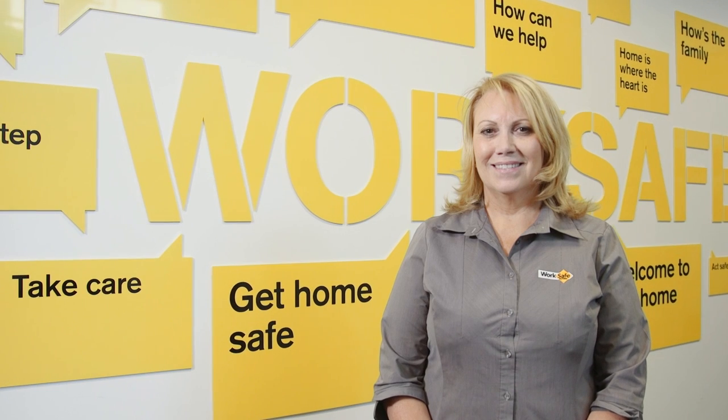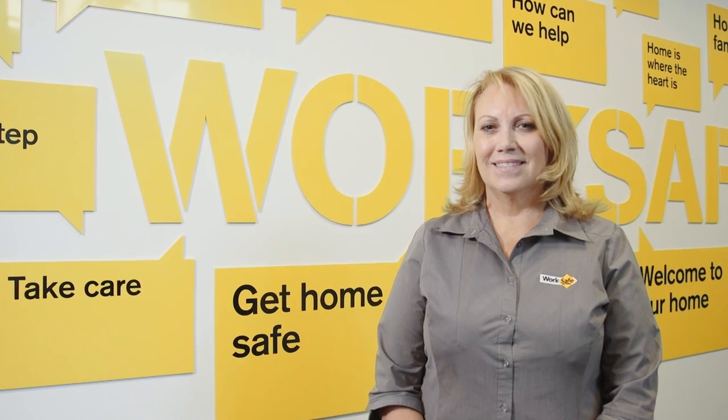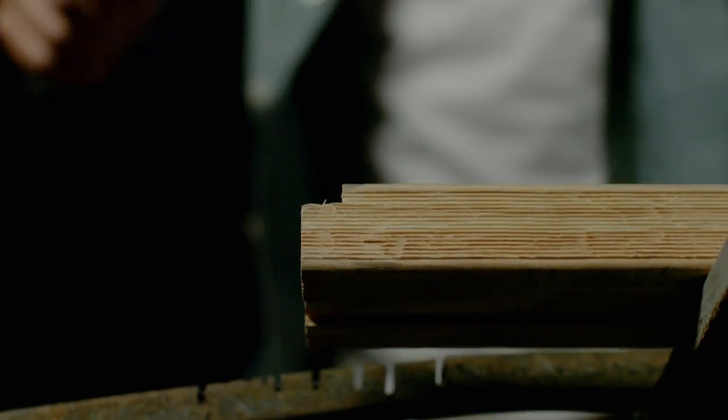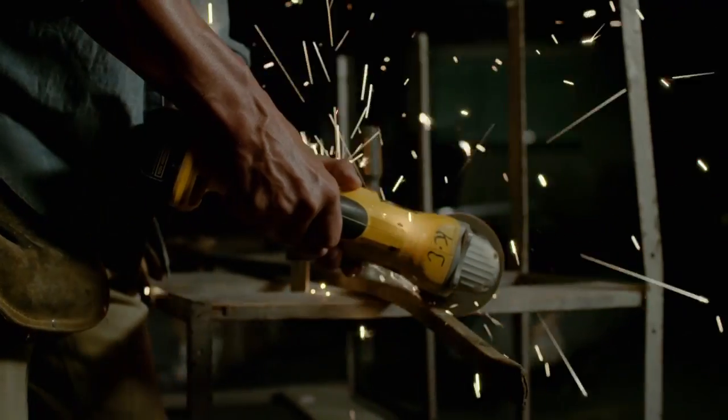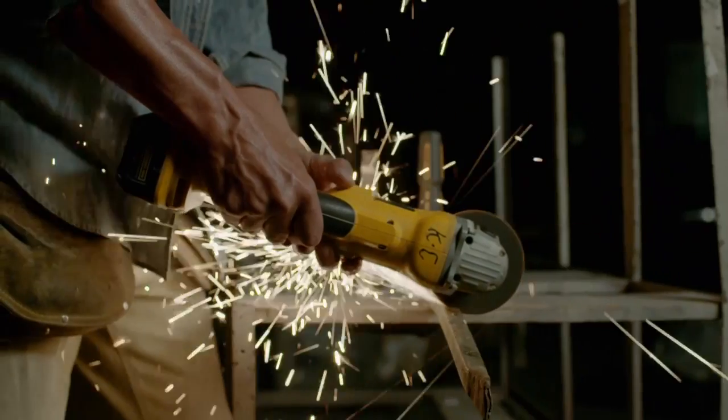My name's Cheryl and I'm an inspector at WorkSafe based at our Essendon Fields office. Once you've identified your potential hazards, then what you should be doing is an assessment of those hazards. When you're doing your assessment, you need to consider all of the things involved in the task. What's the potential injury? Could it be a scratch or a bruise? Could it be as serious as somebody being killed at work?